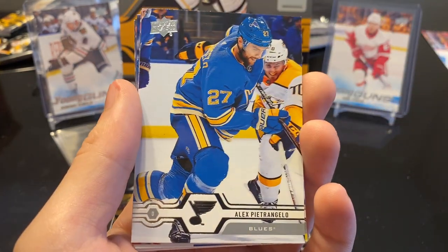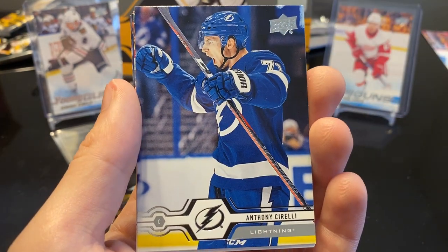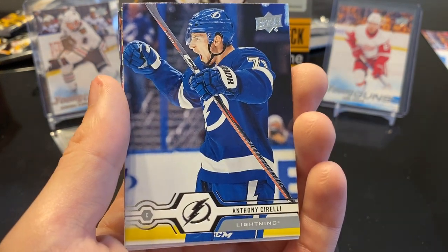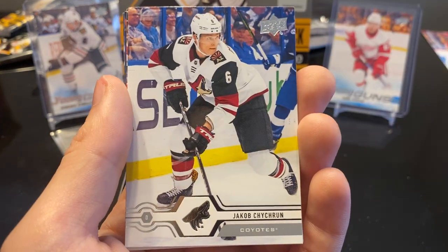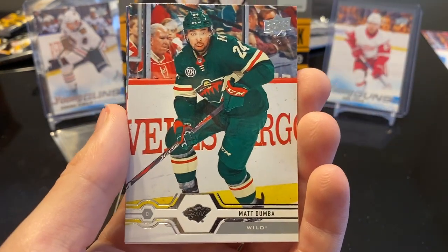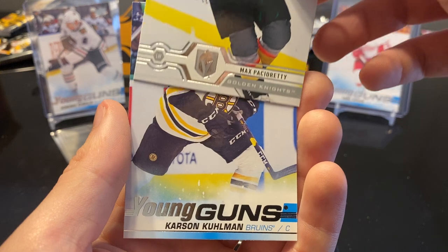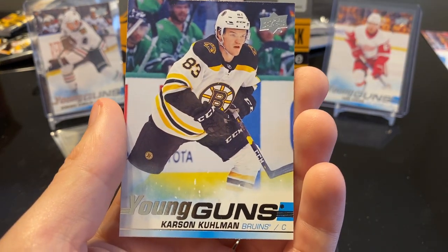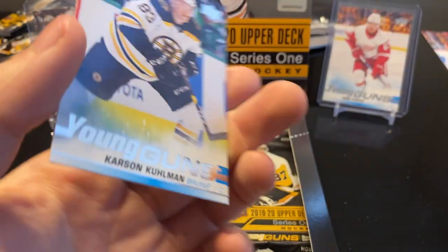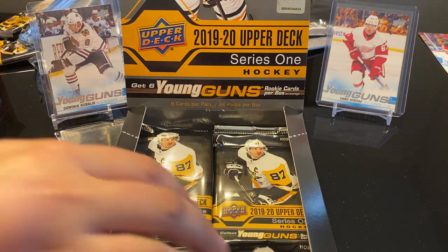Next we got Sidney Crosby, Alex Pietrangelo, Keith Yandle, Anthony Cirelli. We got a Young Guns of Carson Kuhlman for the Boston Bruins. So we are at four Young Guns so far — we're guaranteed six, got two more to go, and got a whole bunch of packs still.